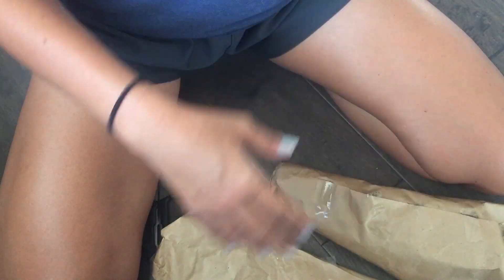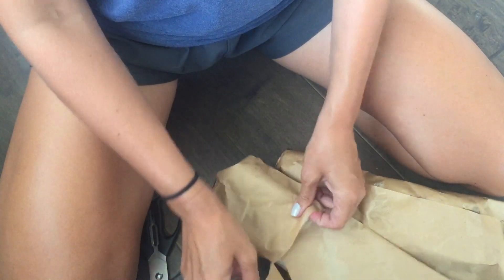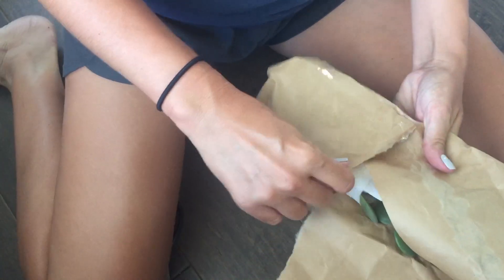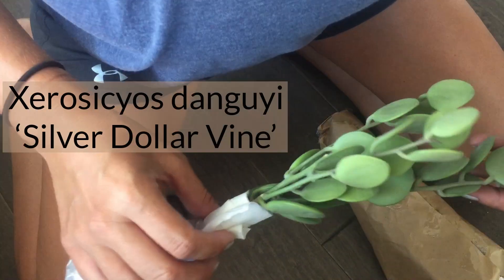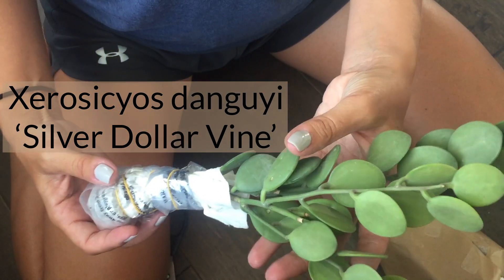Let's go with this next one. Okay, so this is my silver dollar vine cutting. This is actually what brought me online shopping in the first place — I am really into these round leaves. Just look how perfect they look, they're just lovely.